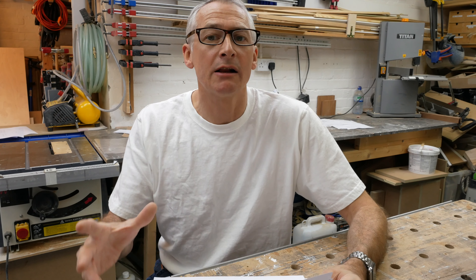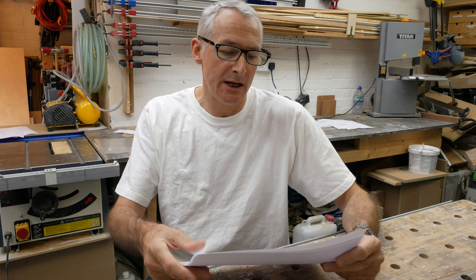What I did want to get into in this video is how the job came about and why it is how it is. It's interesting because although it's three double wardrobes and top boxes, no two are the same. It's an asymmetric set of wardrobes to fit into a particular room — let me run you through the plans.